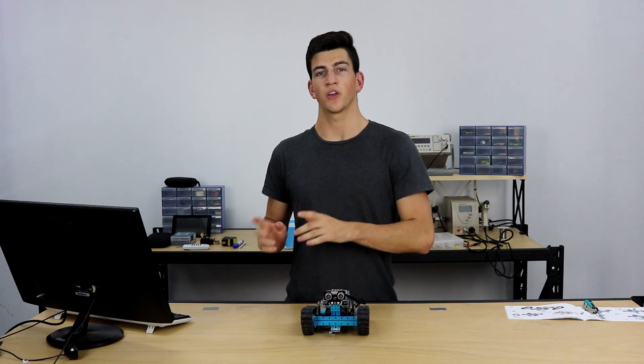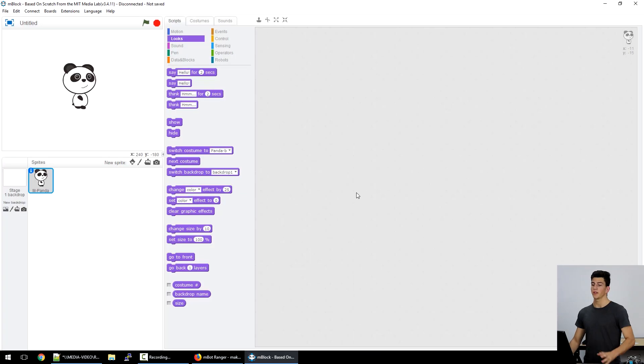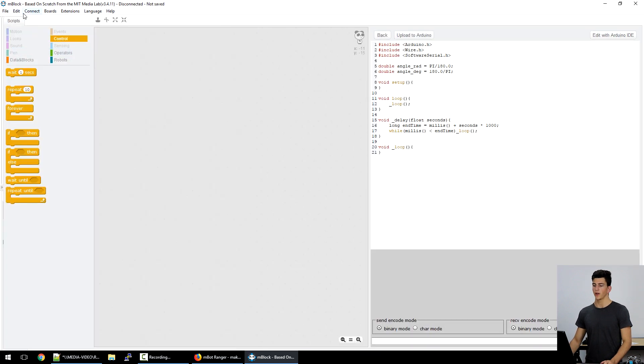Now let's jump onto the computer and have a look at some code. We've opened the mBlock app. What I'm going to do is jump into Arduino mode — that's under Edit and Arduino mode — which brings up all the controls for programming the MBOT and the MBOT Ranger. Next, we want to make sure we're connected to the correct serial port, so we go to Connect, Serial Port, Comm5.